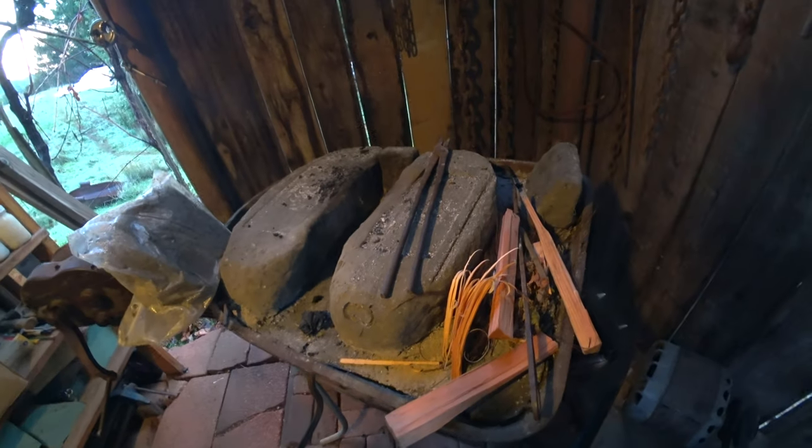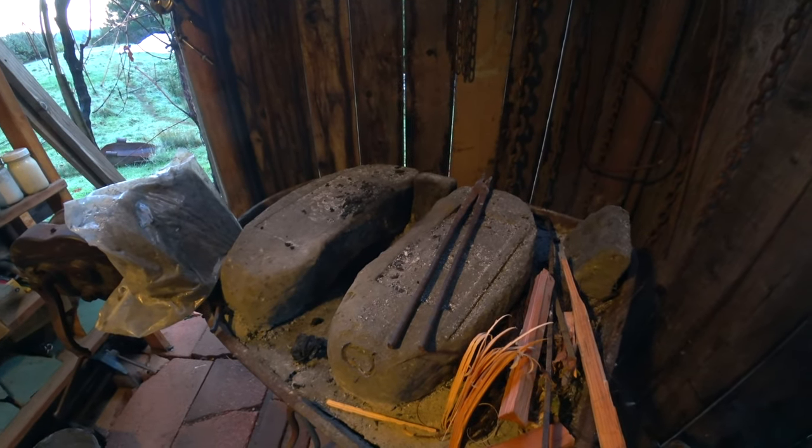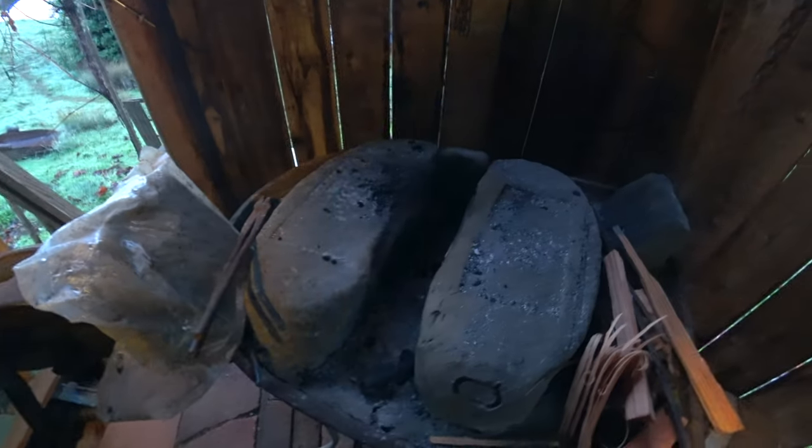Hey guys, I was just going to light up the forge here. It's kind of a Saturday — sort of my forging day. I haven't done it for a while because I've just been really busy trying to get seeds out and all kinds of other stuff. But I wanted to show you this setup I made for forging with charcoal.